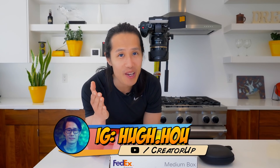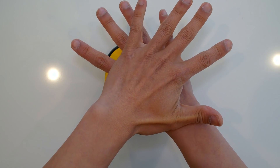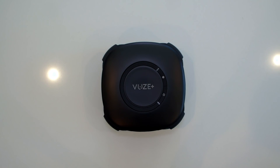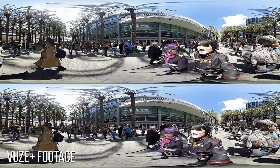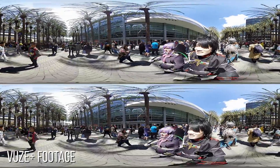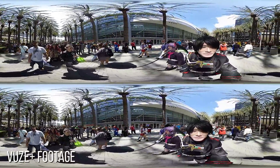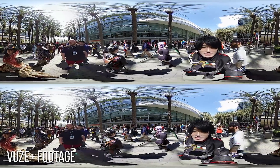What is up everybody, it's your boy Hugh here from CreatorUp. I haven't done an unboxing video for a while, and today I have the chance to unbox the brand new VOOS by HumanEyes — it's a VOOS Plus. That is a 4K stereoscopic 360 camera. It's actually very exciting, very easy to use, and I think it's an upgrade for the GoPro Fusion and a step above to up your 360 game into the stereoscopic territory. So without further ado, let's unbox this bad boy.